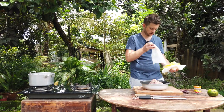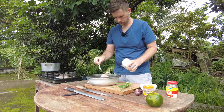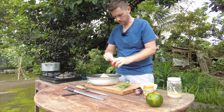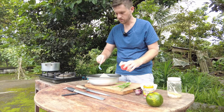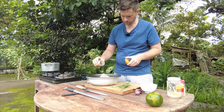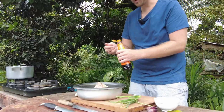I have some ground pork — not sure how much. Let's get this pork marinated. We'll do some sugar, some shrimp seasoning or mushroom seasoning, a lot of pepper, and some oyster sauce.